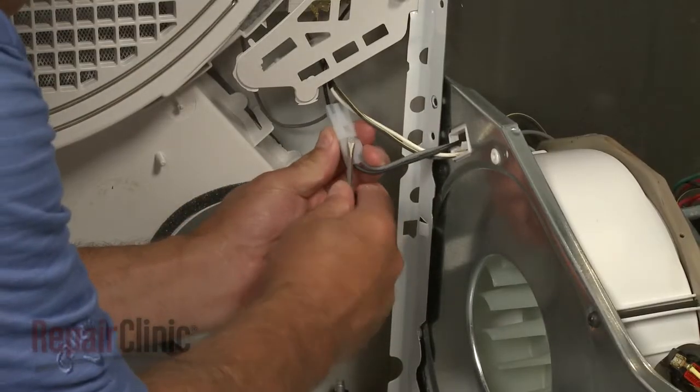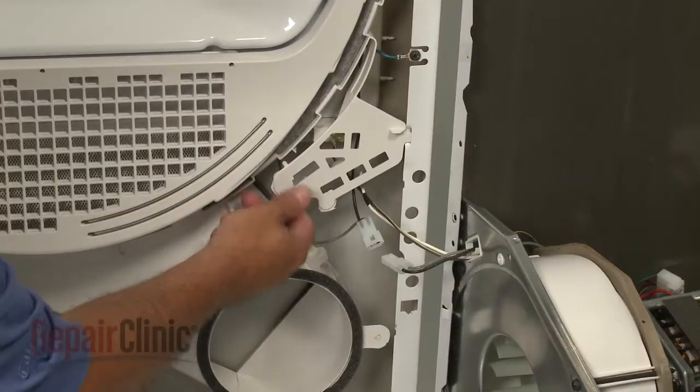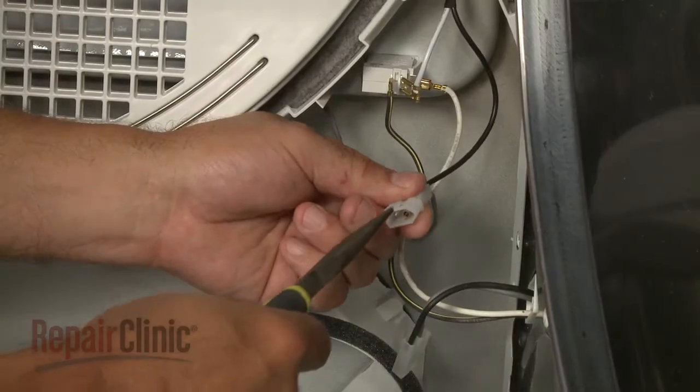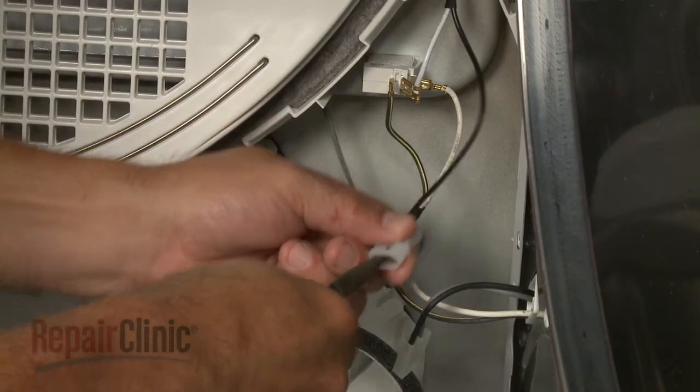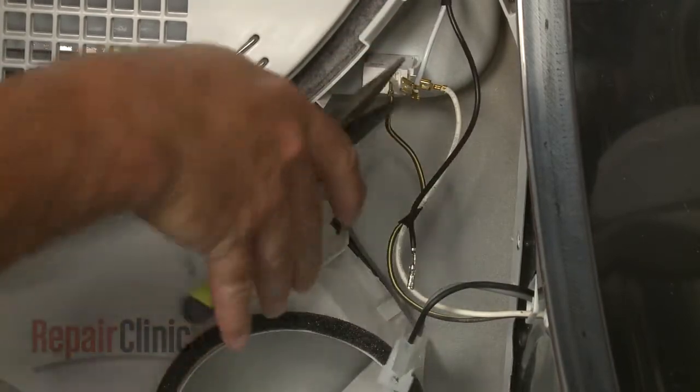Disconnect the door wire harness. If applicable, move the switch guard out of the way. Next, use pliers to release the black wire from the connector, and remove the white wire from the door switch.